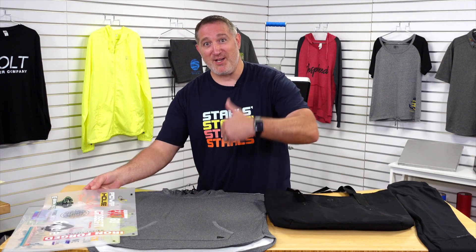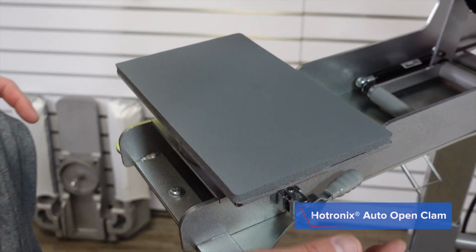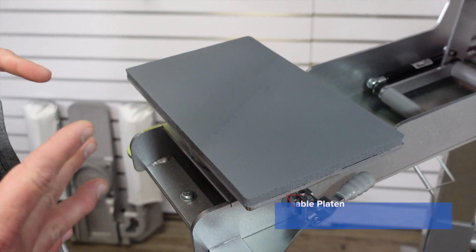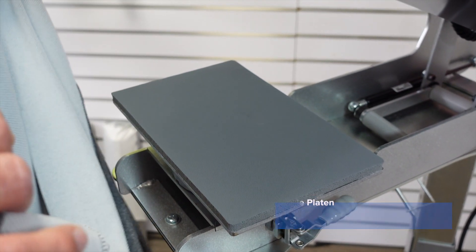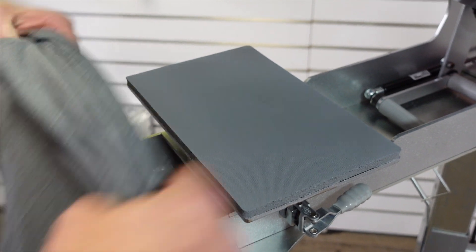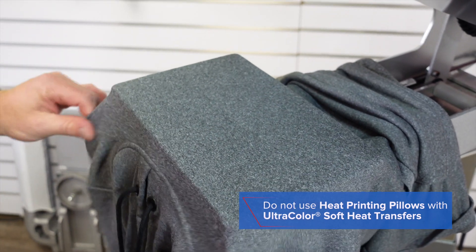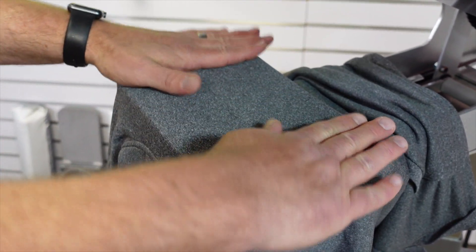Come on over to the heat press. We're going to be using the Hotronix Auto Open Clam with a 6x10 interchangeable lower platen. The reason I chose this one is it's isolating the print location and it's also allowing the seams and the hood of this short sleeve hoodie to actually fall off, allowing the perfect print area. The important thing to remember about ultra-color soft, unlike ultra-color max, is you are not able to use pillows.